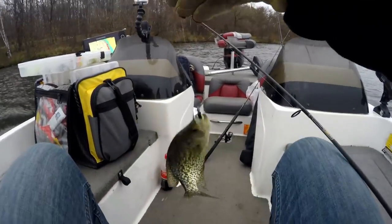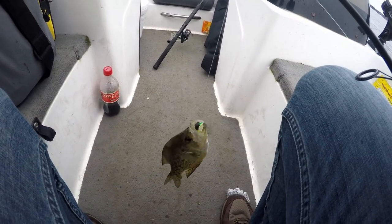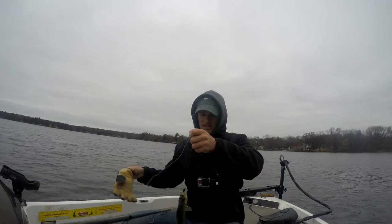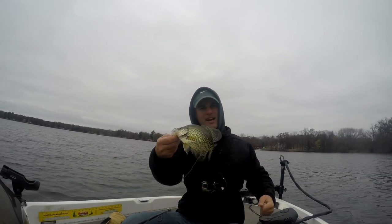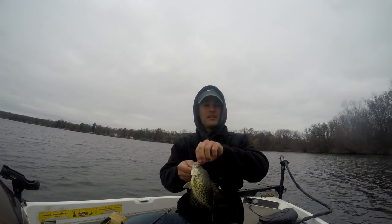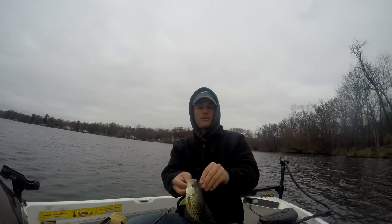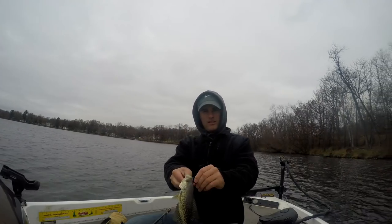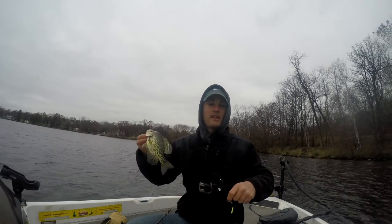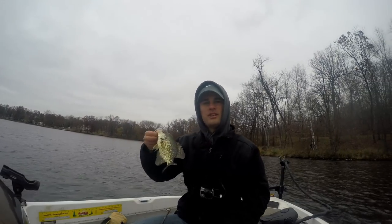That's going to wrap it up for me on this two-part late fall crappie vlog. Some fish were tight to the structure, some fish weren't — I don't really know what to tell you. But if you like these cold water videos, be sure to hit that like button. And if you're not a subscriber, you should be — there's a red subscribe button below the video. At the end of the video you'll see my face holding a crappie — you can click on that to become a subscriber. Appreciate you watching. See you next time.